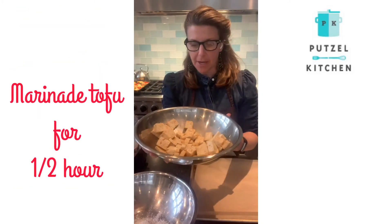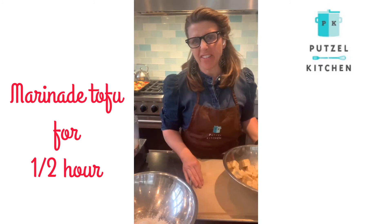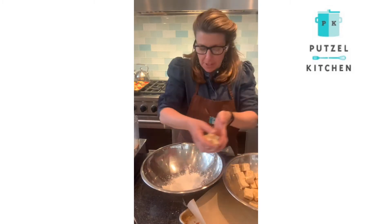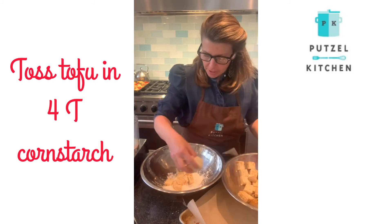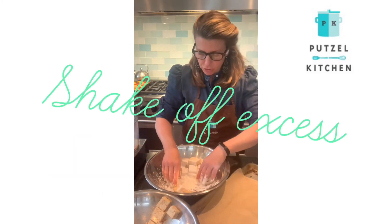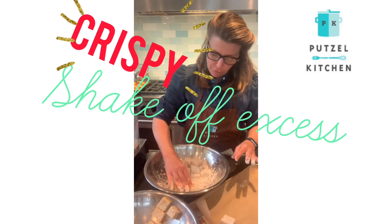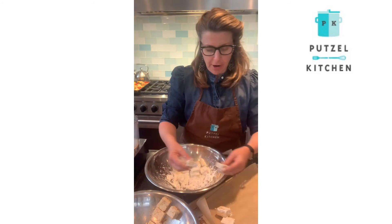Now that we have the tofu marinating for about a half an hour, I'm going to mix it gently with my hands so that it's sort of draining, and we have four tablespoons of cornstarch here. You're just going to very lightly toss it and kind of shake off the extra cornstarch. The cornstarch is key — this is what makes the tofu crispy when we bake it in the oven or in the air fryer.